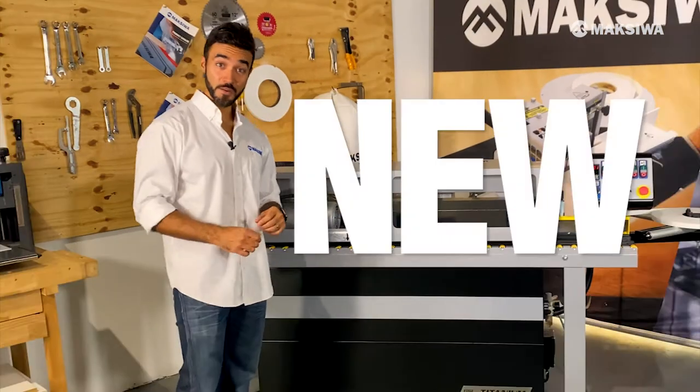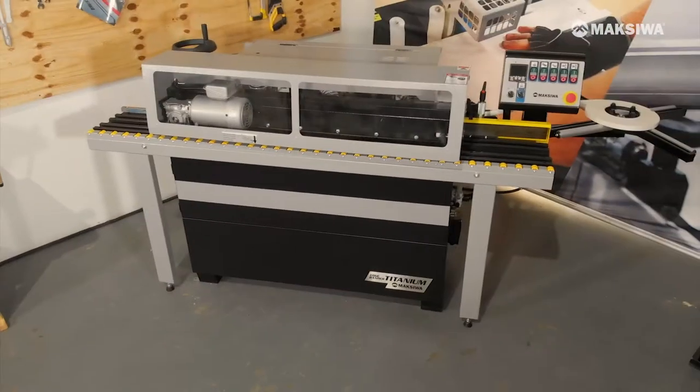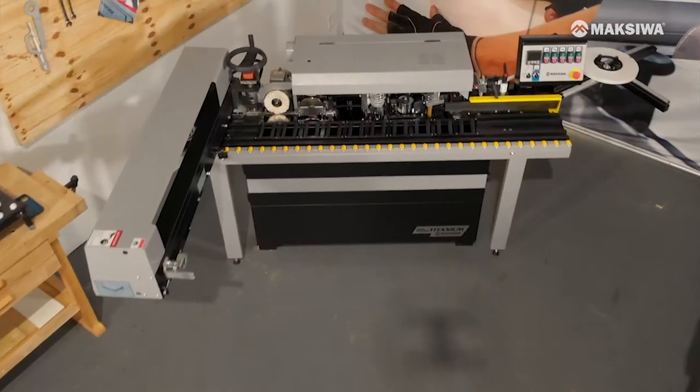You've asked for it, you got it. The new Maxiwa Titanium Automatic Edge Bender just arrived. This machine is packed with features that will make your job easier, helping you achieve a finished product like never before.